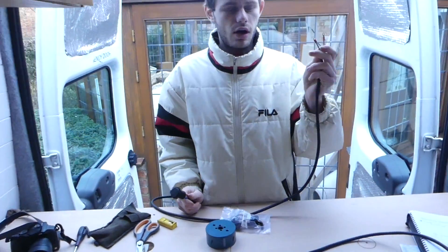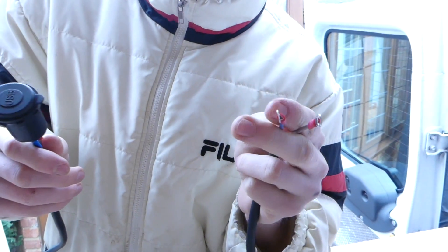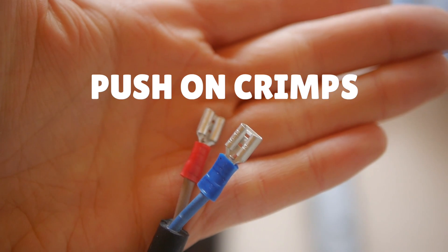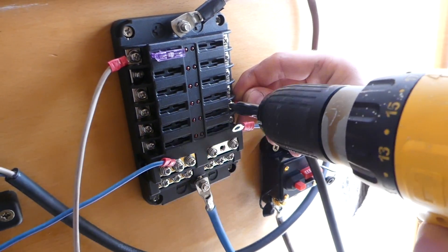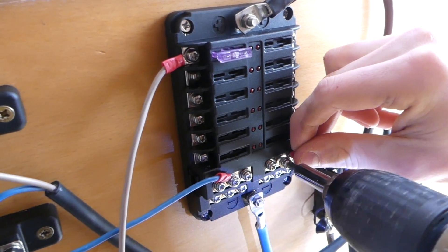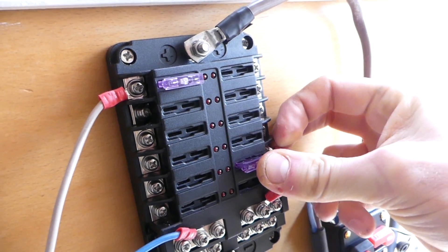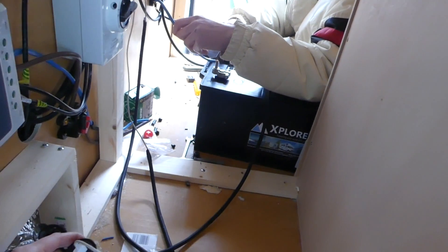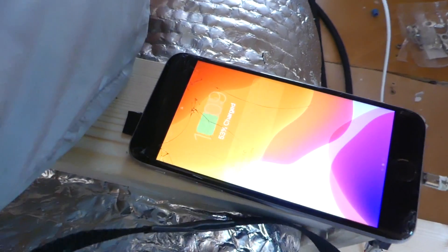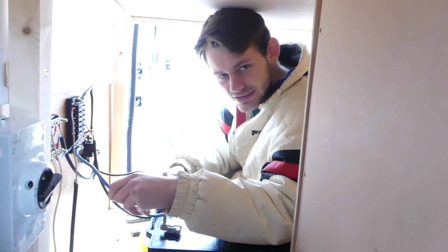For our USB sockets we got 1.5 millimetre cable, crimped lug connectors on the ends — one going to the positive of our fuse box and one to the negative. On the other end we crimped on the appropriate connectors, positive and negative. We connected Harry's phone to the charger and plugged it in, then connected the main wires to the battery — and it's charging! Our USBs are working.